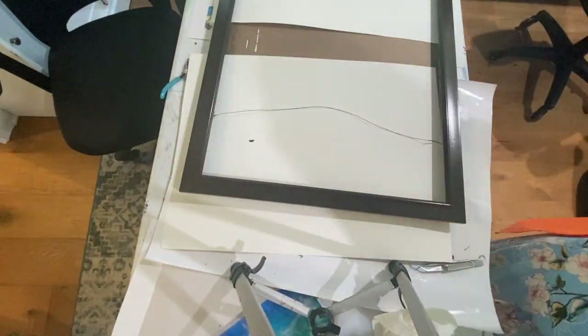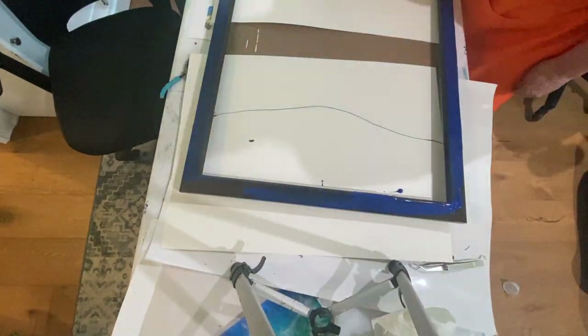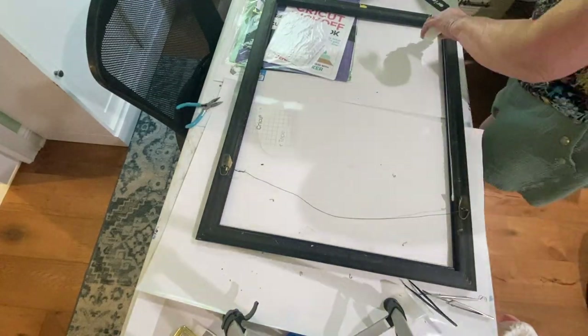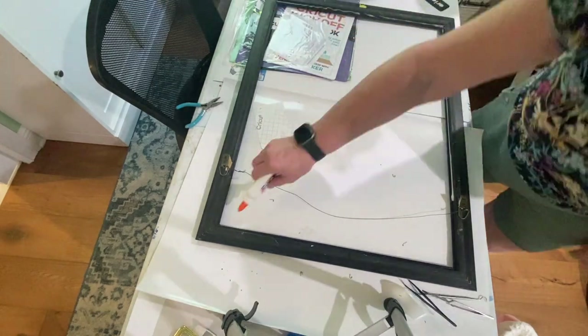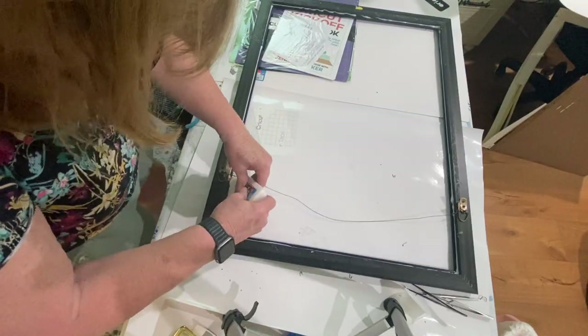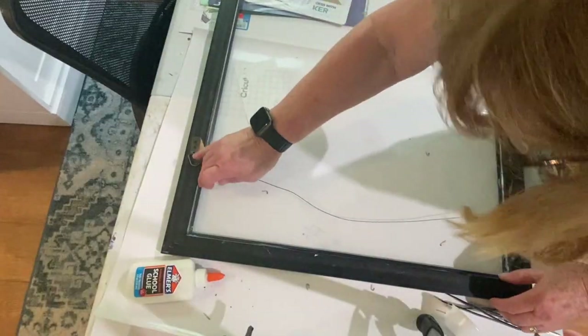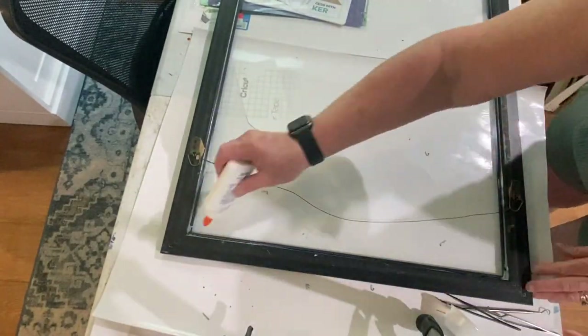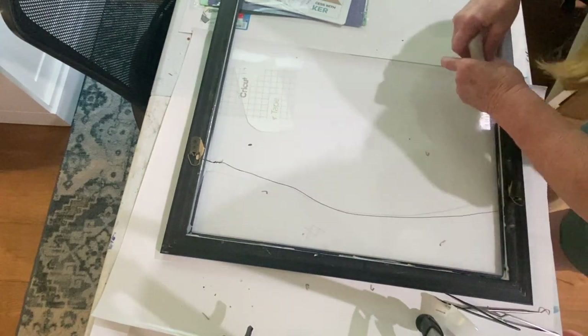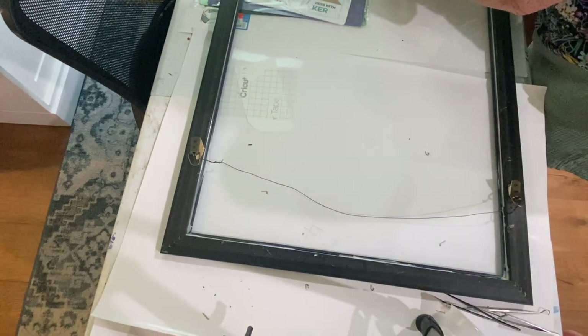Then I flipped it over and I painted the front of the frame blue. Once the paint was dry I flipped it over and took Elmer's glue and put it around the perimeter of the back of the frame where the glass would sit. Then I replaced the glass and went around one more time with Elmer's glue. This serves two purposes: it helps to hold the glass in place and it helps to prevent any resin leaks.